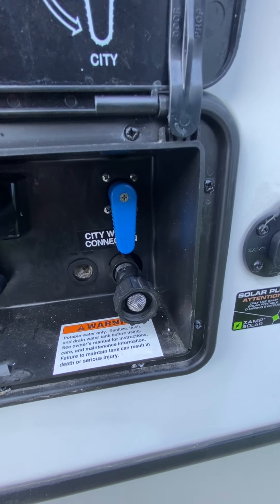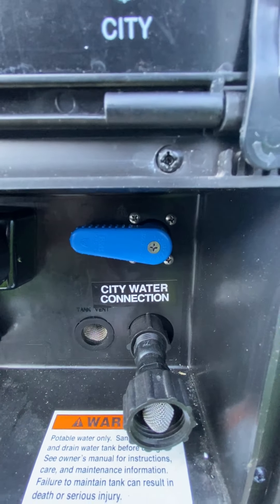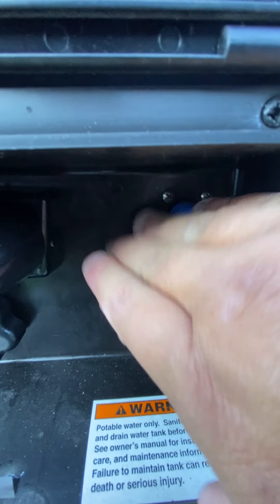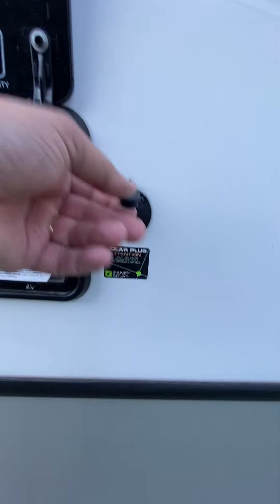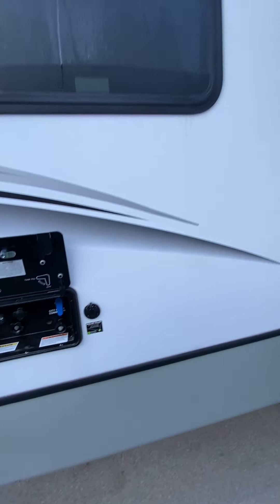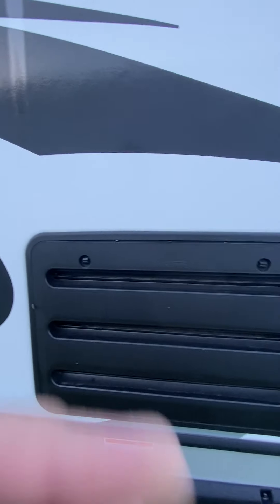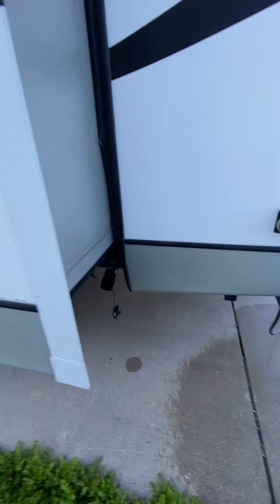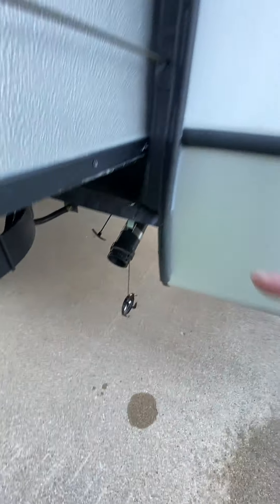Right here is where you're going to hook up for fresh water — you can see it says city. That's the position here. If you want to fill the tank, you'll simply move that lever horizontally. Next to that is a plug-in for solar — it is a Zamp solar plug-in if you want to put a portable solar panel on there to help maintain the batteries. You'll see the access panels here for the fridge; that would just be if you need maintenance. Underneath here, you'll see where it says black and gray — that's your outlet for the black and gray tanks to discharge.